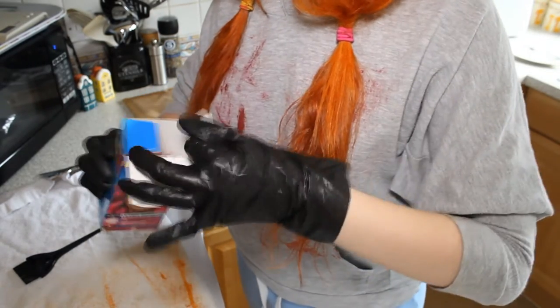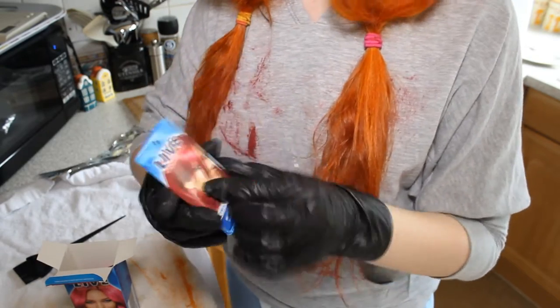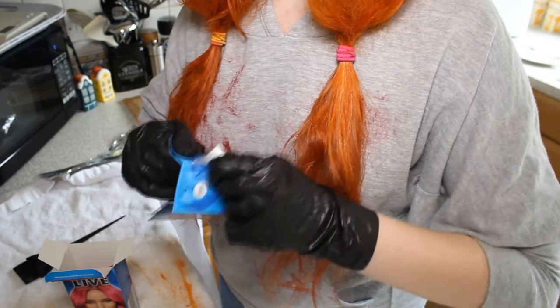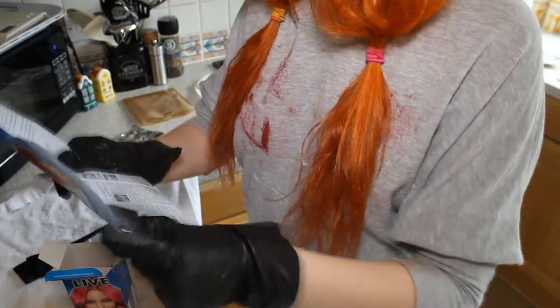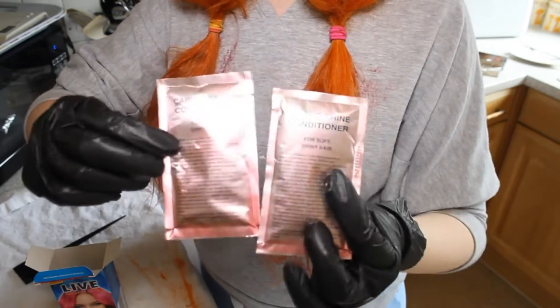So inside of the box, of course, you have the instructions. Then I have the gloves — I'm using the gloves for my Feria hair dye because they're much better. Then you get the two packets of conditioner for after you've done your hair, and of course the color.